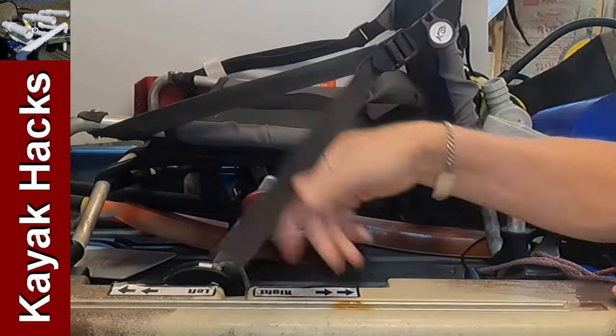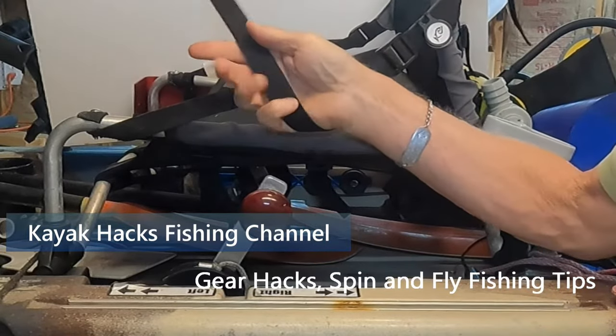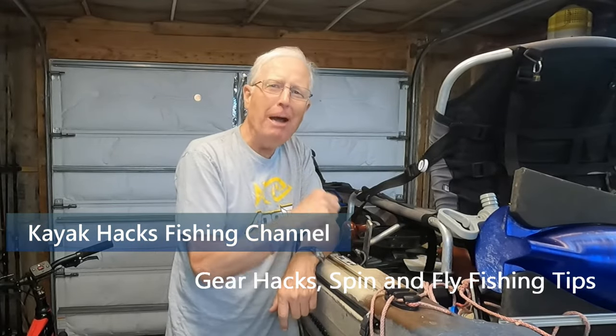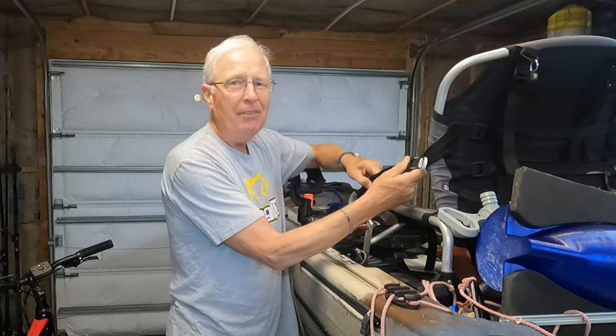Do you hate flappy straps? Would you rather have them all locked down and out of the way? On my kayak I've got these long straps that flap around. Until Rick Farber, who came up with the solution, mentioned it, I didn't really realize how much it bugged me. They get in the way of my steering and when I'm reaching underneath the seat on the other side where I've got my phone and other things.